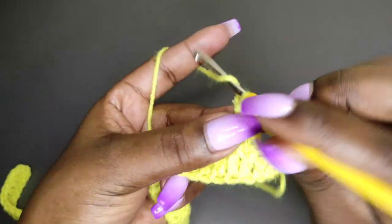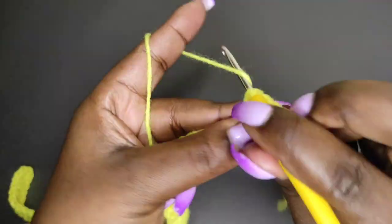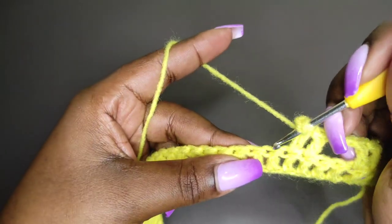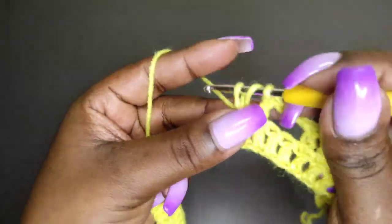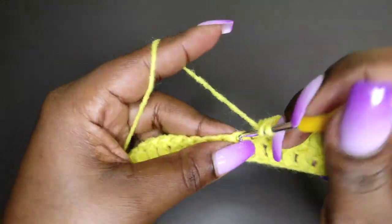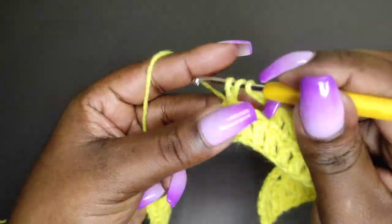Then chain 2, skip 2 — 1 and 2 — yarn over, do a double crochet into the third one, then another double crochet. Then chain 2, skip 2 — 1 and 2 — then a double crochet followed by another double crochet. Chain 2, skip 2, then 2 double crochets into the next 2 stitches, 1 into each. Repeat this pattern to the end of the row.